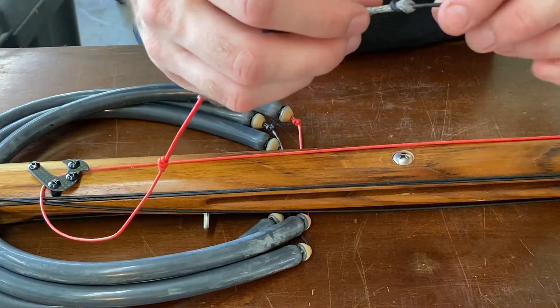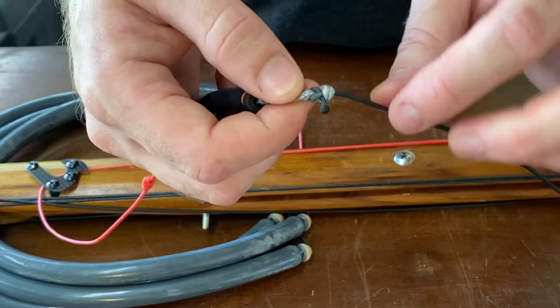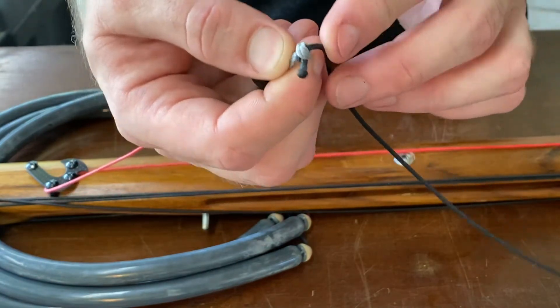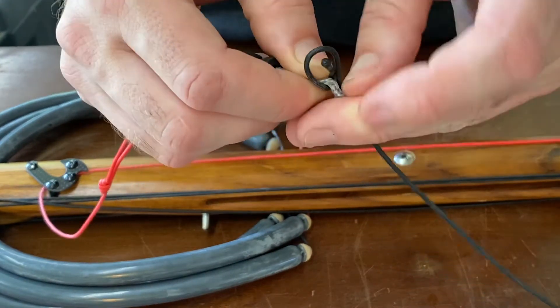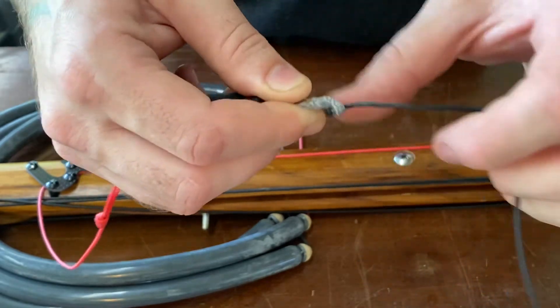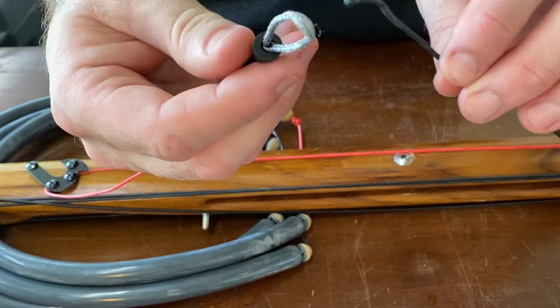Here we have a sheet bend. If you need to kick this loose, you literally just — I found it easier to kind of bend that down a little bit, and then that'll just slide right over top and you pull it right out.